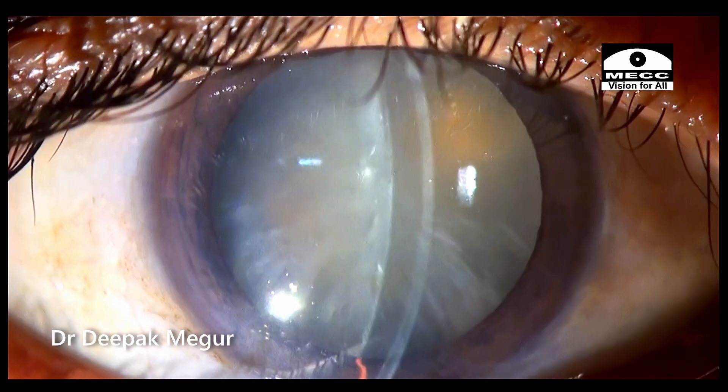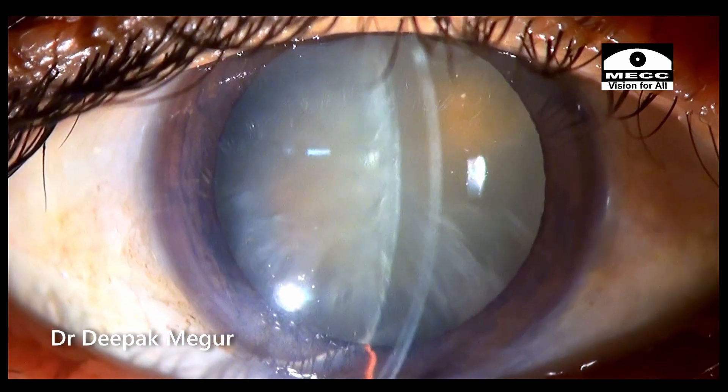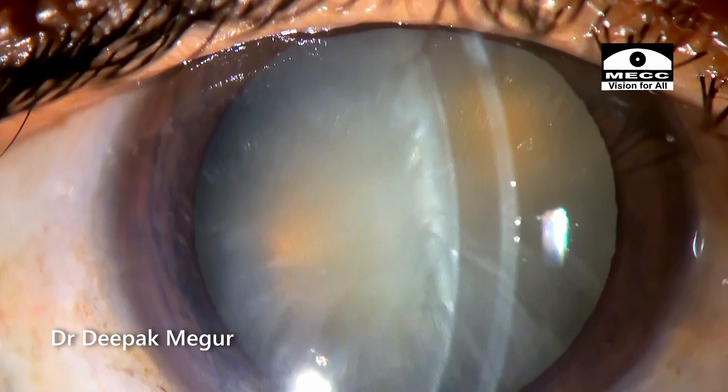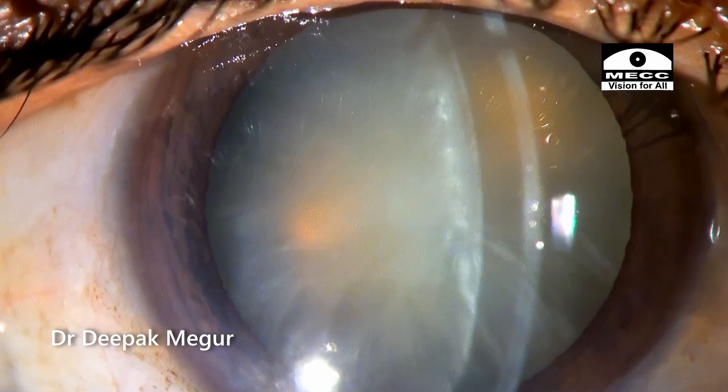I'm Dr. Deepak Meghur and this is an intumescent cataract in a middle-aged lady. The anterior chamber is extremely shallow — just about 2 mm — and she is on the verge of developing a phacomorphic glaucoma, but currently her pressures are alright.